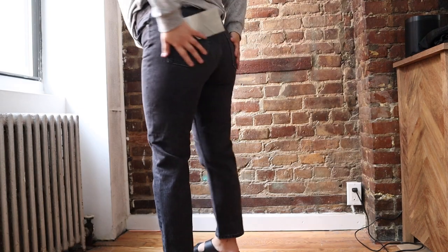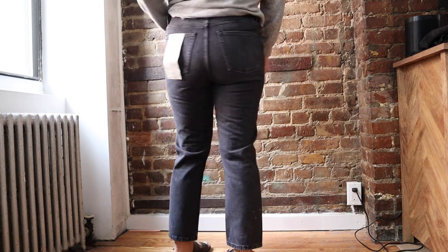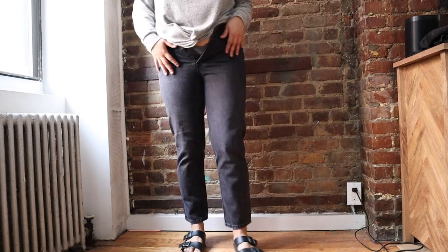I tried really sucking it in — I was like, maybe it'll fit if I just didn't have a belly. And I was just like, no, they're just kind of too small. So with that being said, I would size up. I would size up like two sizes for the 90s cheeky jeans. I don't exactly know where it would hit you at the ankle, but if you wanted to fit your waist and you're a size 29 like I am with a similar body type, I think you should size up maybe two times.